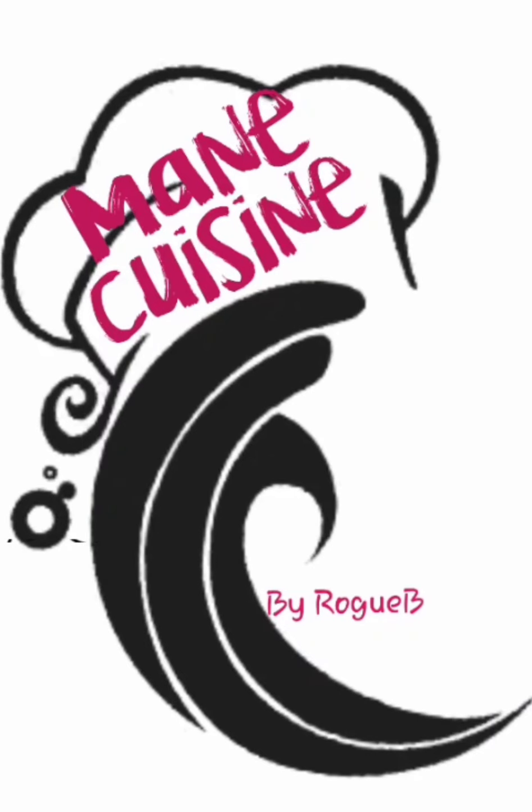If you enjoyed this video from Made Cuisine, make sure you like, subscribe, and turn on your notifications. Also hit us up on all of our social media and comment — let us know what you want to see from us, because this channel is for you. Bye, cousins!